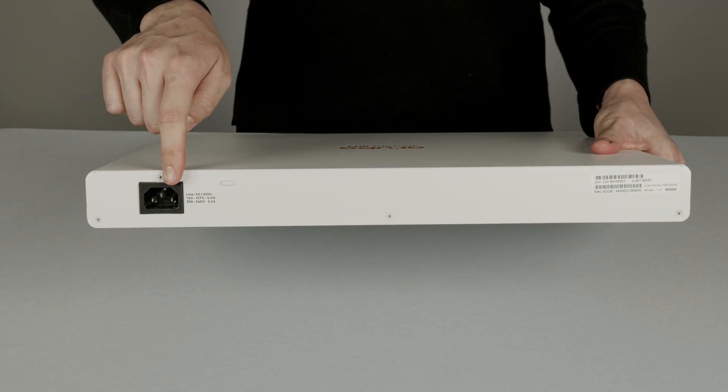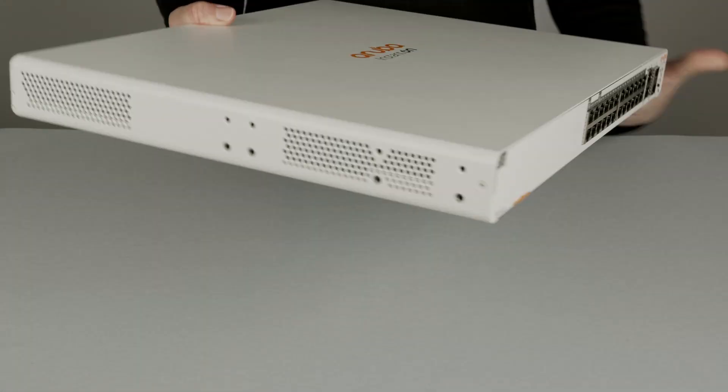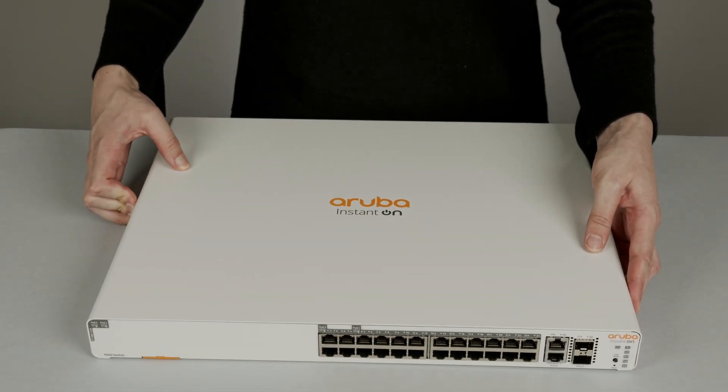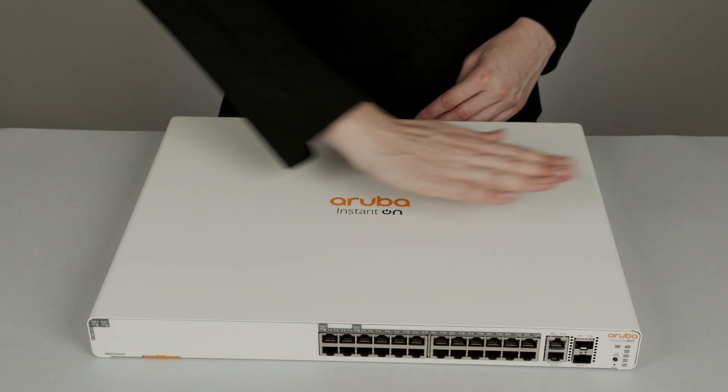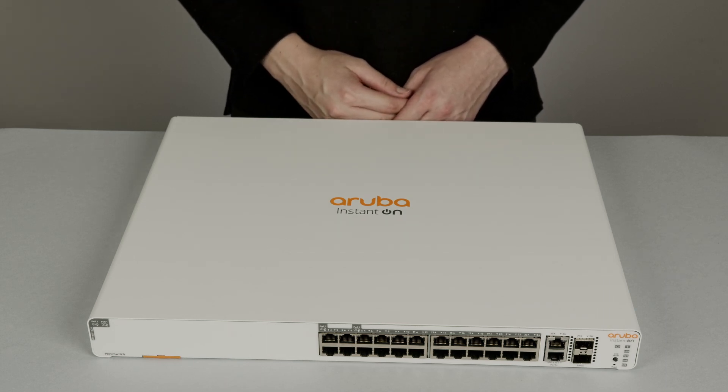At the back of the switch, you will find a power socket. On the sides, you will find air vents. Please note that the switch ingests cold air from the left and exhausts the hot air on the right-hand side. Keep that in mind when installing the switch to ensure optimal airflow and performance.